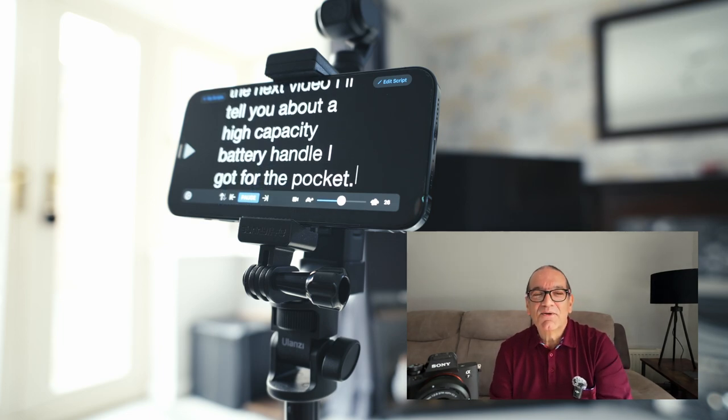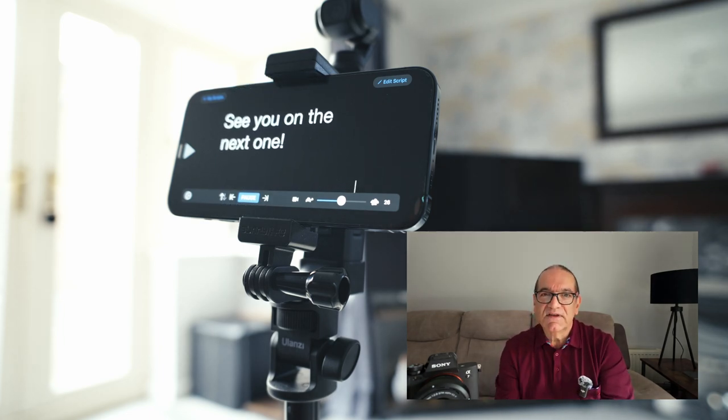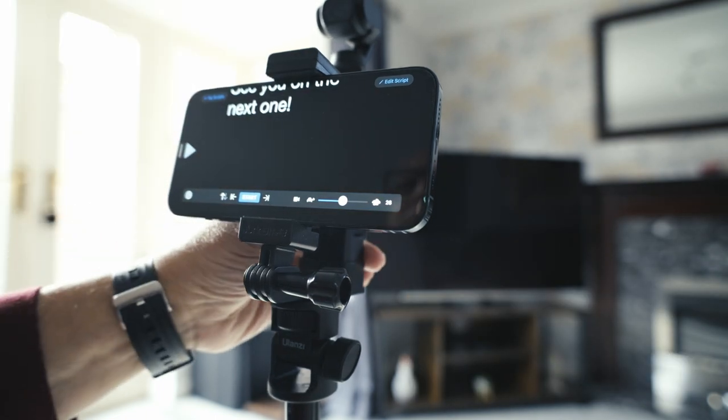Before I go, in the next video I'll tell you about the high capacity battery handle I got for the Pocket. So I'll see you on that next video. Okay, let's stop that recording.